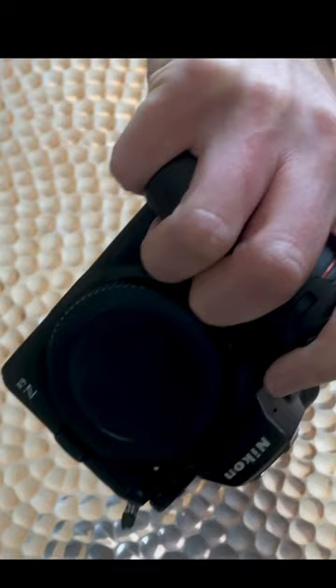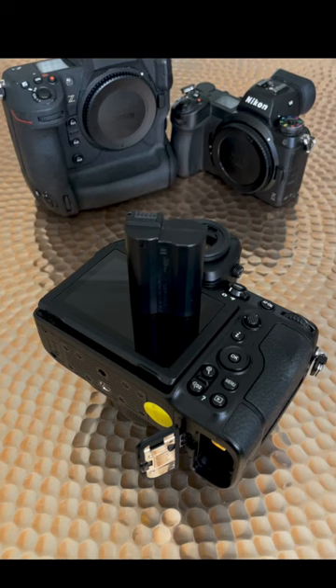I always access that option through the iMenu, so it's no real loss. I struggle a bit with the Z6II body, with my little finger flapping around. The Z9 fits perfectly, but it's a right old unit. The Z8 brings back that perfect D850 grip size.